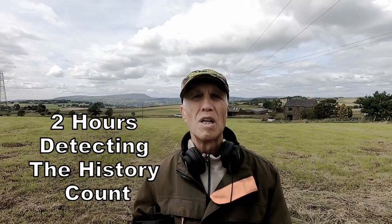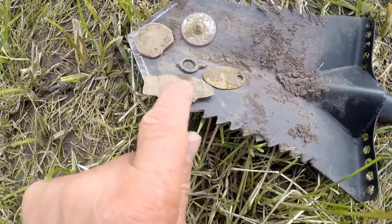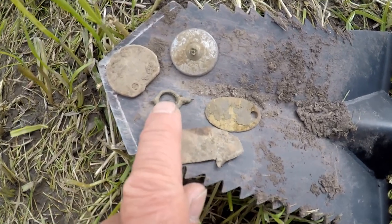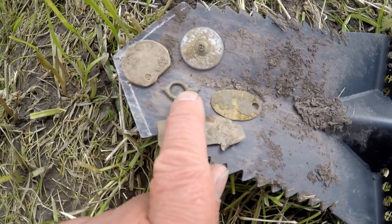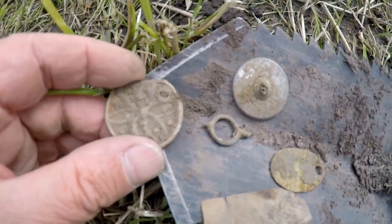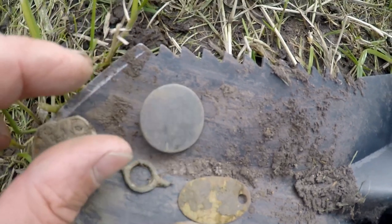I've been out for a couple of hours detecting and this is what we found. A piece of copper, some sort of old dog tag, a watch key winder — probably early 20th century — a lead pendant, and a big button.